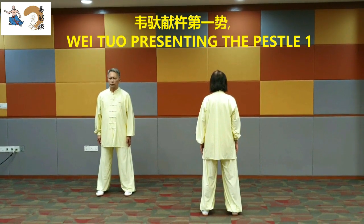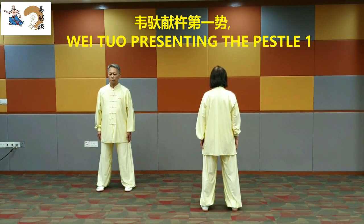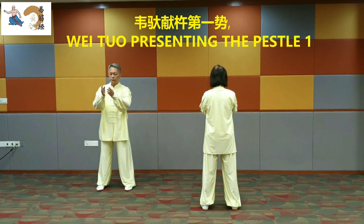Wei Tuo Presenting the Pestle 1. Raise the arms to point ahead. Bring the palms together in front of the chest. Look forward and down.